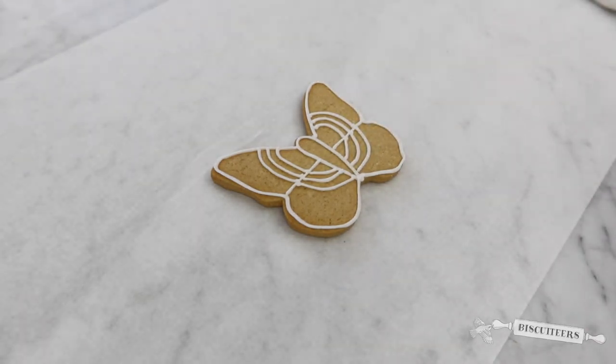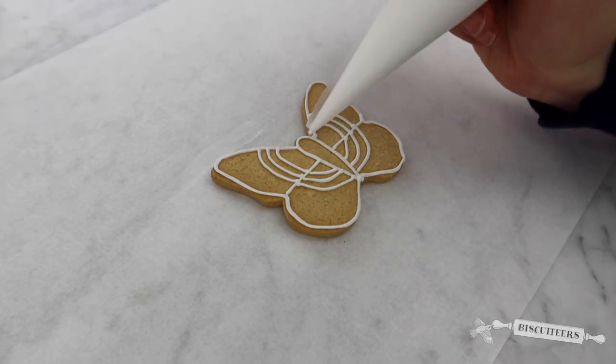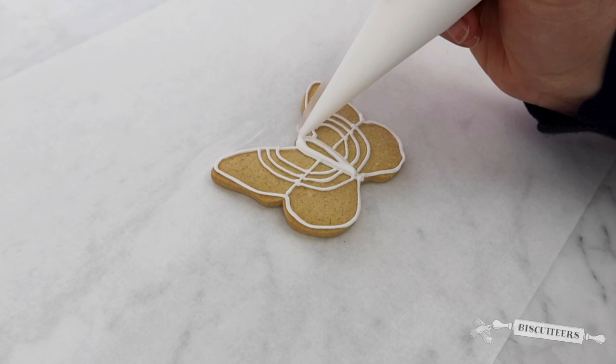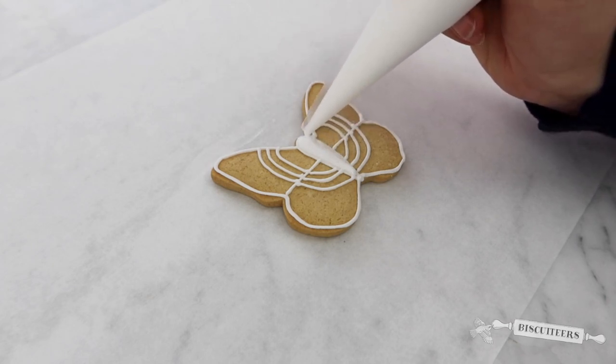I'm now ready to go in with the flood icing. This is a much looser consistency, and our line icing acts as a barrier to hold it in place. So gently squeeze and just let that flood icing fill the space of your biscuit until it's all covered.